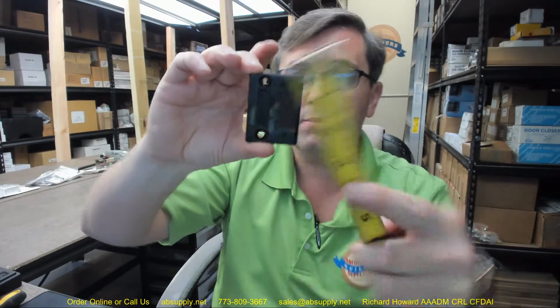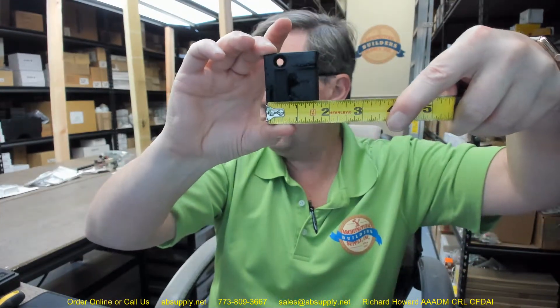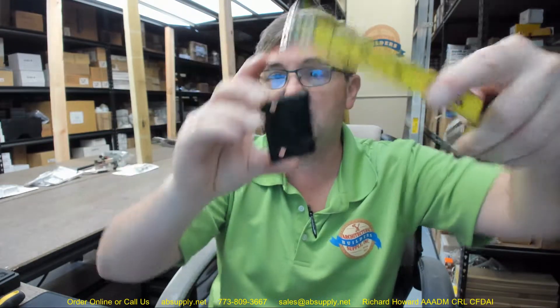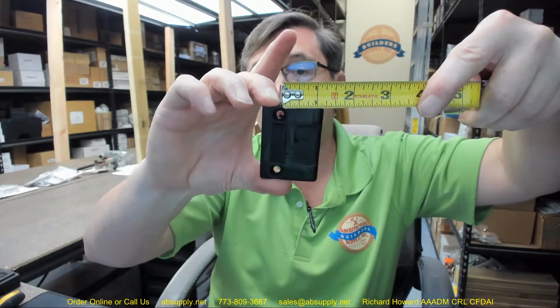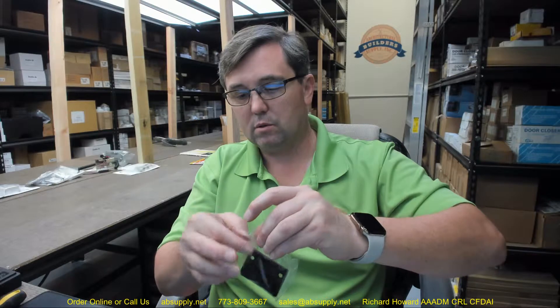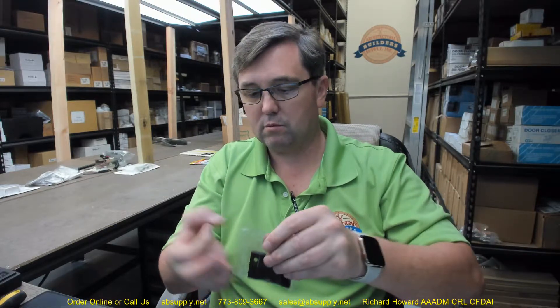So 2.25 inches is the height. The overall width is about an inch and eleven sixteenths. All strikes are measured from the center of the screw hole to the edge of the lip, and this is one and three sixteenths as you can see. I am going to put the strike back because it is oil rubbed and full of the material used in its namesake.